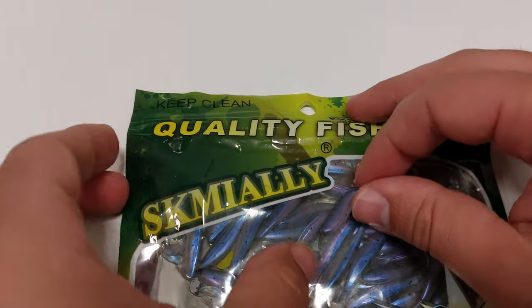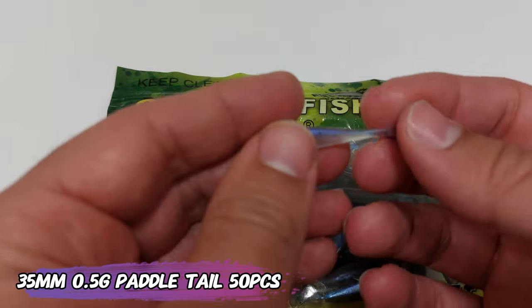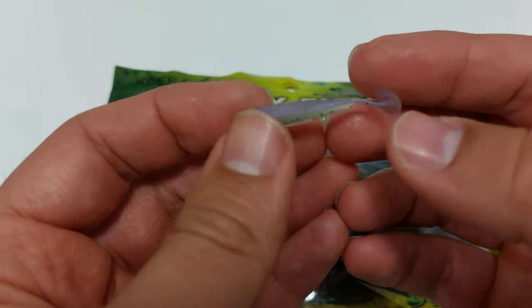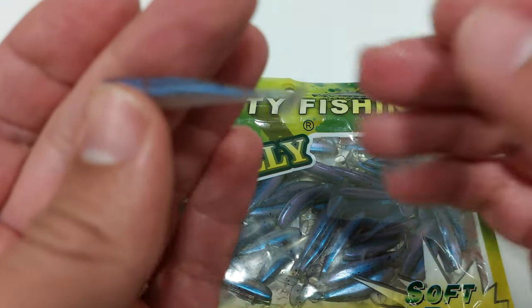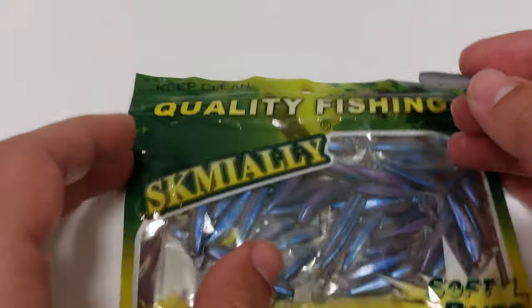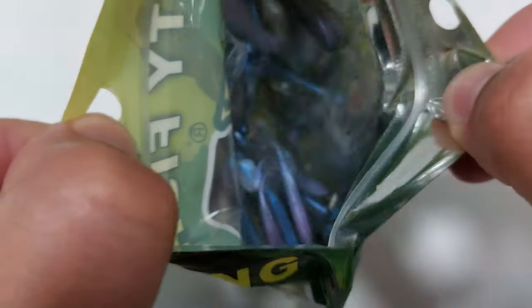Overall for the price you cannot really complain, they will catch fish, they are pretty soft and they have a very wiggly tail. But if this is too big, you have also these paddle tails — they are very small, they are 35 millimeters, they even have the slit for the hook, you can see it there, and they weigh just half a gram. They come 50 in the bag but you may want to straighten them a little bit, maybe even with the help of the sun, so they can work better on the water. Still, for the price of under $2 for 50 pieces, and they actually have a good feel to them, it looks like a fairly good plastic.